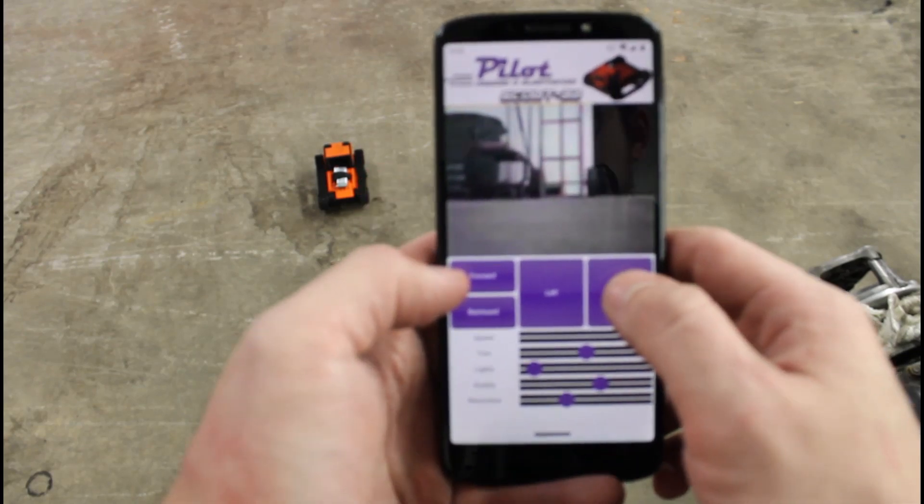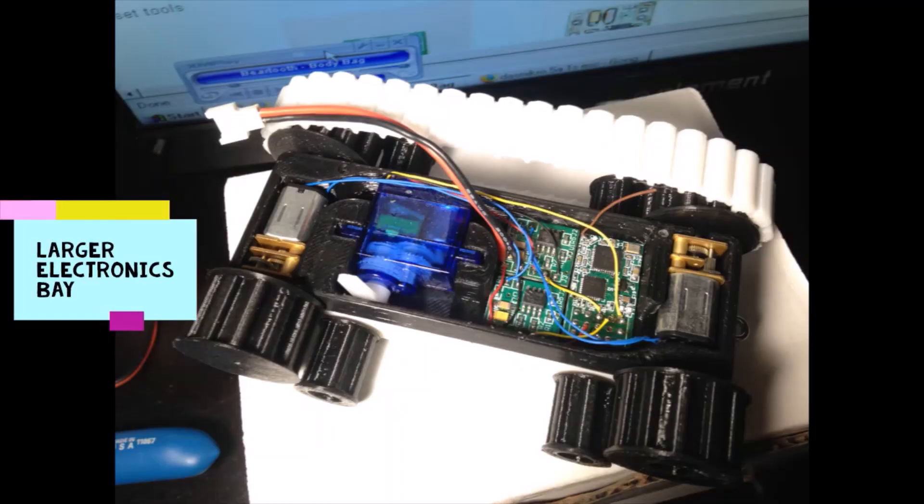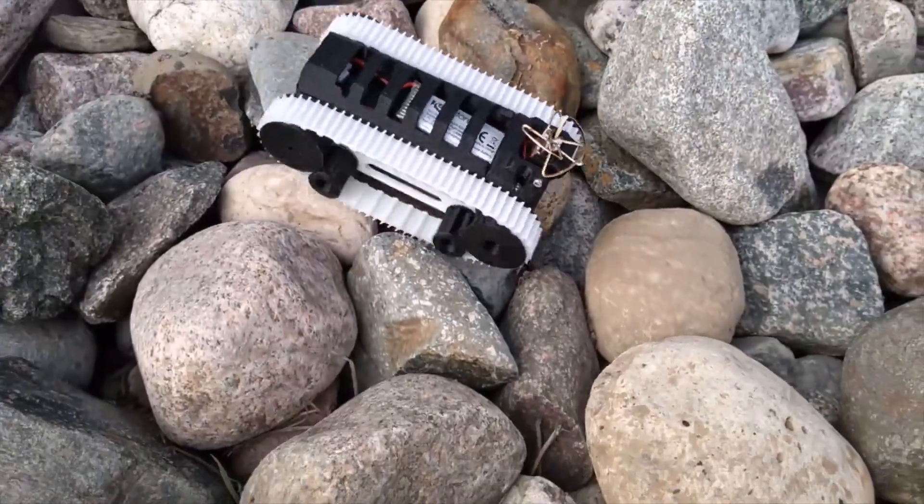This design is meant to complement my earlier rover, the Pilot Track, which uses N20 gear motors, standard hobby RC equipment, a servo tilt camera, headlights, and an enclosed battery compartment, all in a super tiny package.